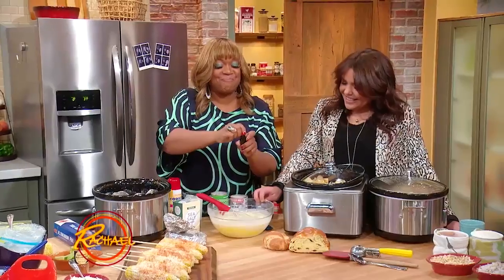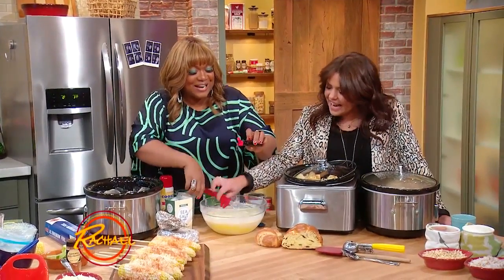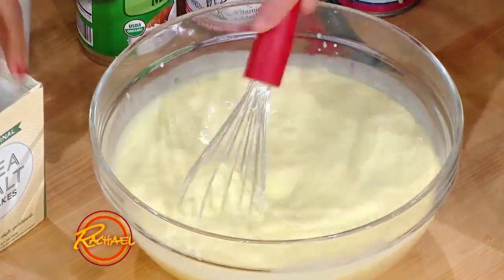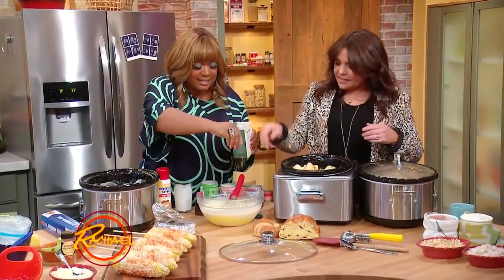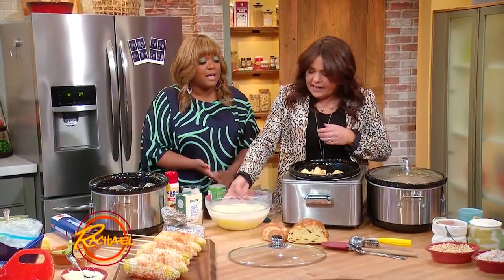Whisk that all together. Add a little vanilla, a nice little drop of almond extract, a little bit of fun, a nice pinch of sea salt so we can taste the sweet. Then pour it right over the top.